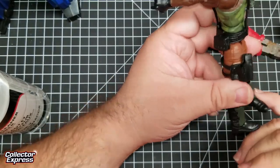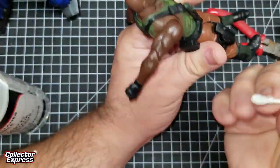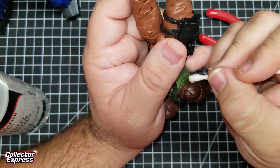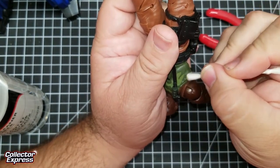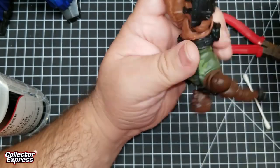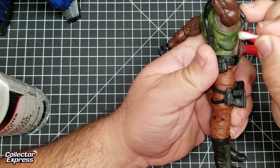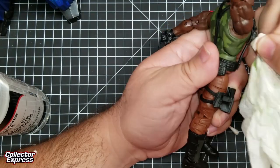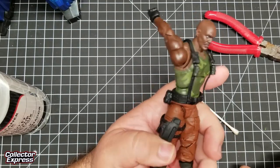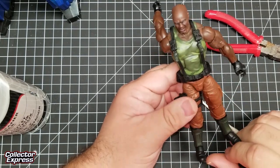I still don't understand where the orange paint could have come from — no orange paint is used on this figure. There we go, we have it off. The orange paint smudge has been removed from the tank top. It's ready to go on to the display shelf.